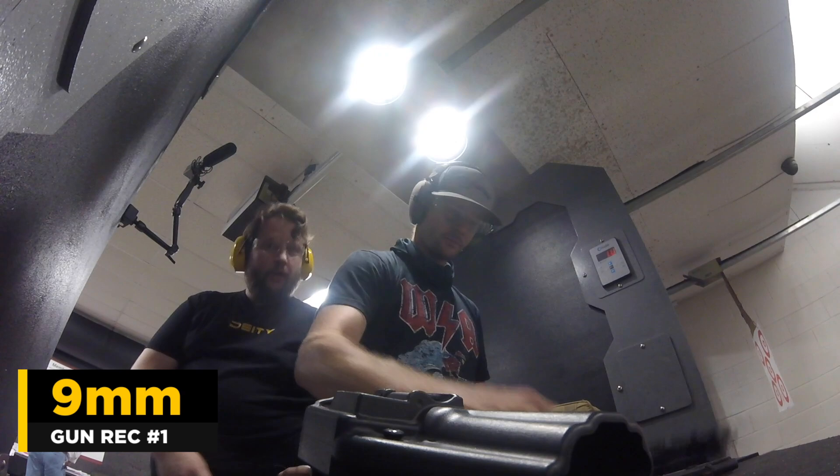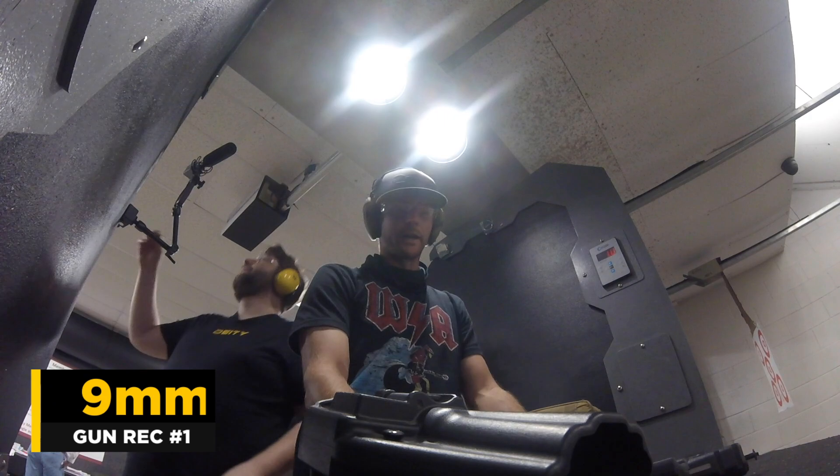What caliber is this next gun? Nine mil. It's a nine mil XD, four and a half inch barrel.